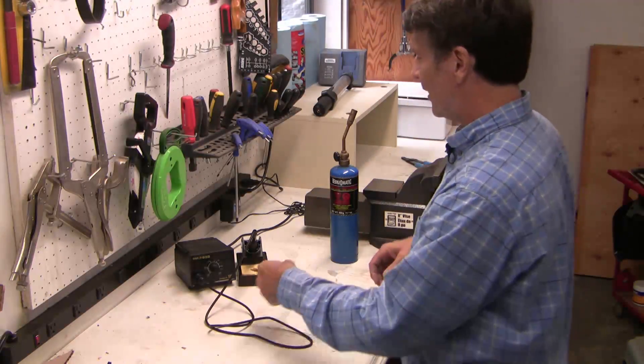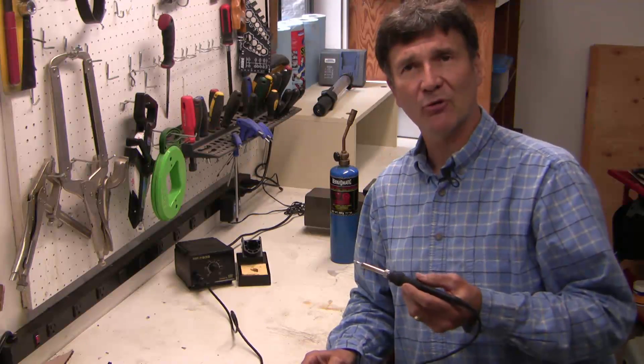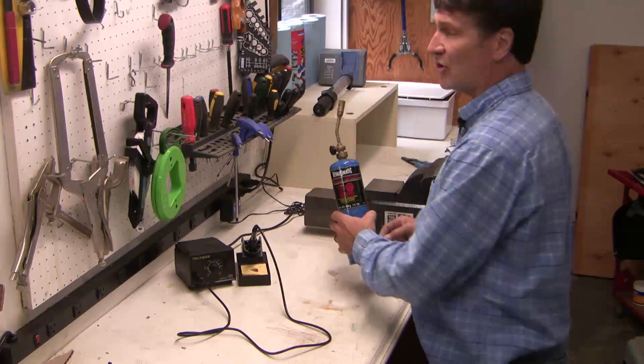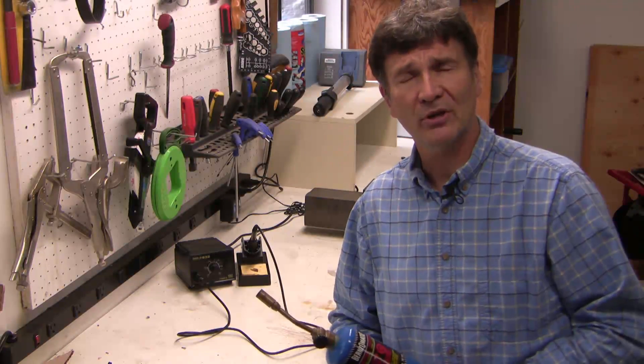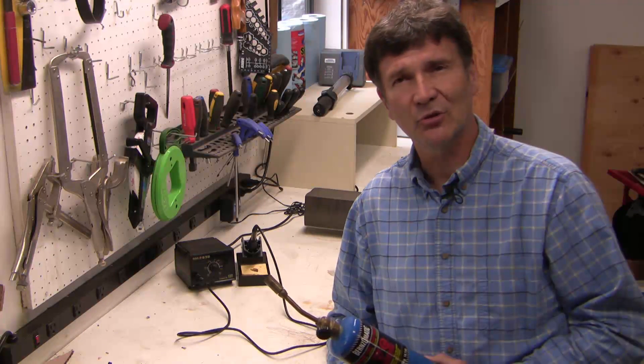The second option is, again, an electric option. This is a bench soldering iron. It's really good for microelectronics, but again, it takes some time. Lately, I've been experimenting with soldering using gas rather than electric. This is a propane bottle, and I'm going to demonstrate that for you today. I think gas is quicker and simpler and easier in selected situations.